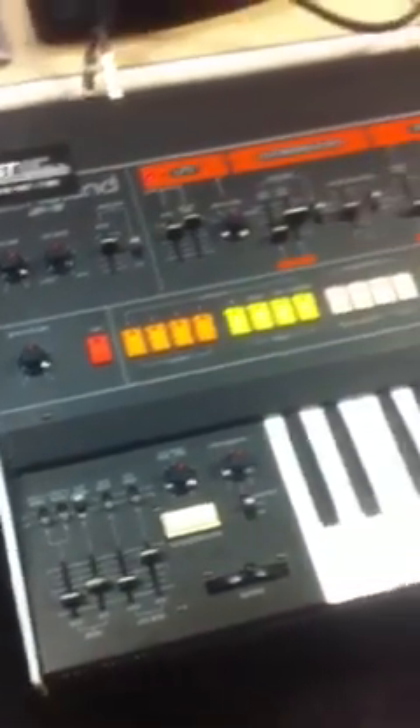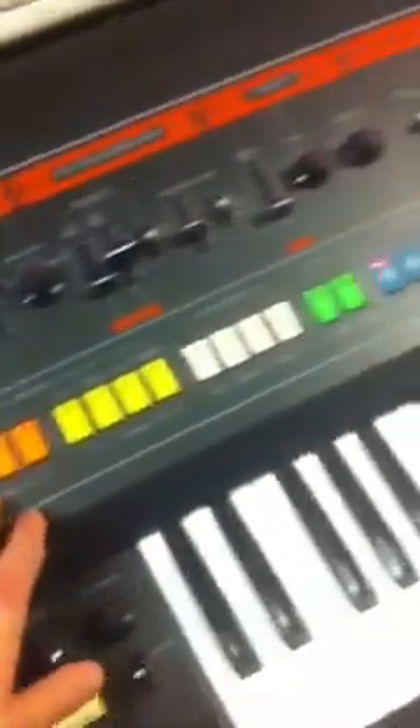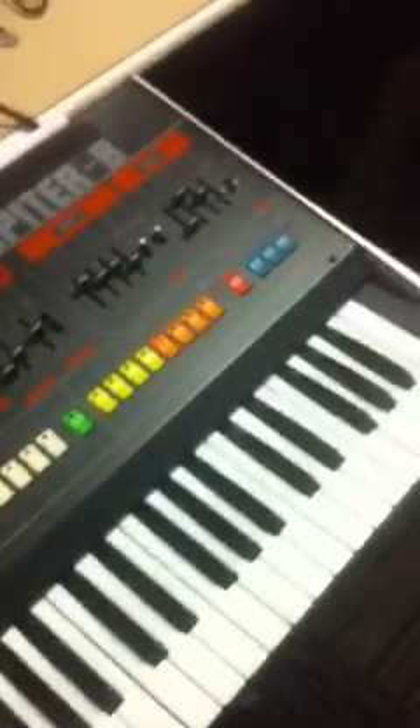The Jupiter 8, just to reiterate, is very simple to operate. Its intention was to be a very powerful live synthesizer. And because of the color coding and the simplicity of its programming, it was also meant to be very, very user-friendly. And that is the Jupiter 8.